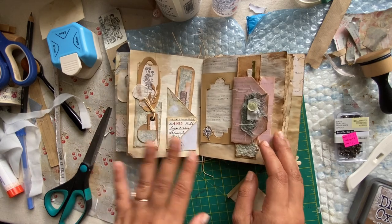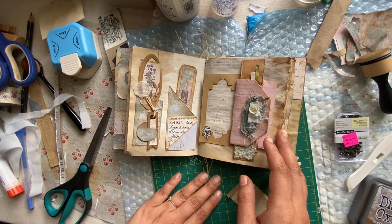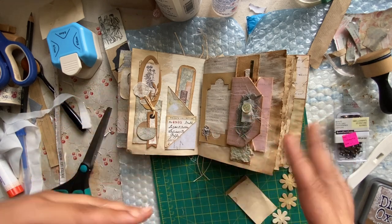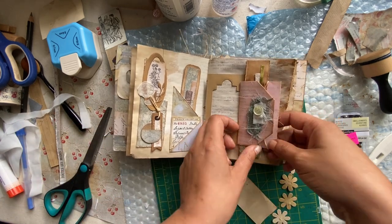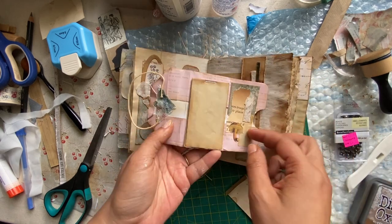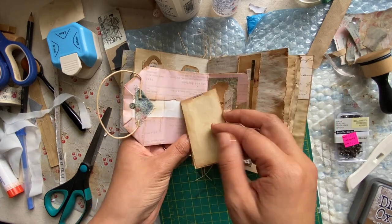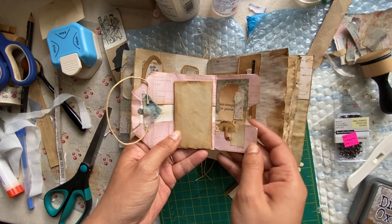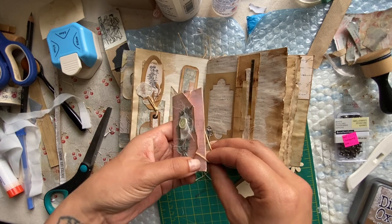I went ahead and added pages 4, 5, and 6. Like I said, I'm not following Corey's video but what I liked about her video was that it was an idea book with an idea for any possible tuck, fold, pocket, or little mini book. This was one that I did that I thought was a lot of fun but I made this string too tight. You open it up and then there's a little booklet in here.